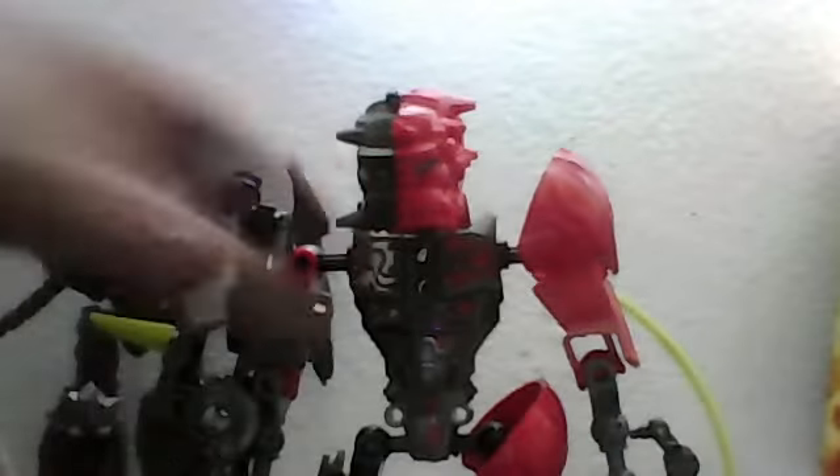We are going to check out Split Face. You're probably thinking: wait, Pip, you already did a Split Face review, why are you doing another one? Well, the last one wasn't very good, so I'm just going to improve on this one.